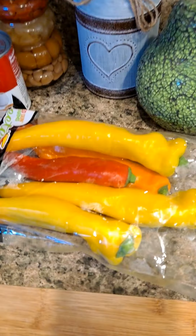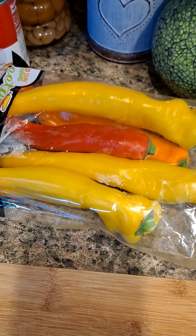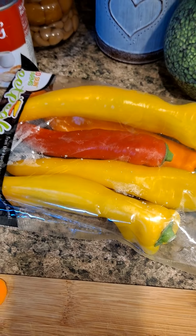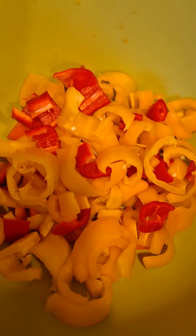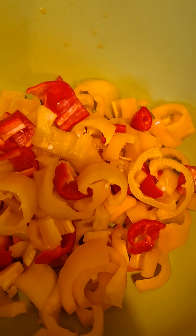Now we're gonna do our sauce. I'm gonna start washing the bell peppers and then move them over to the frying pan. I've got the bell peppers chopped up, and now I'm gonna chop up the red onion — some people call it a purple onion, I call it a red onion, potato potato.